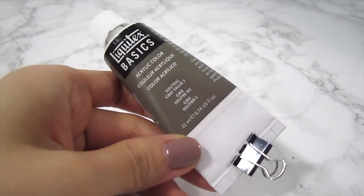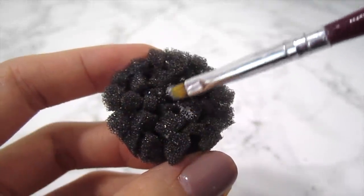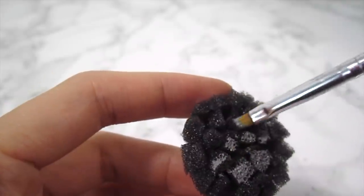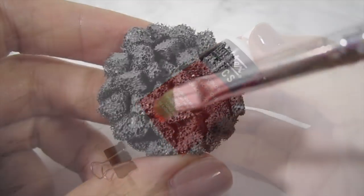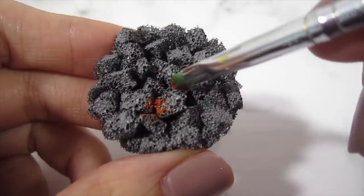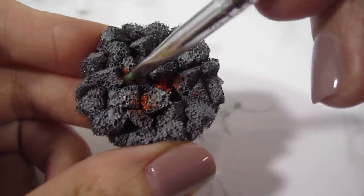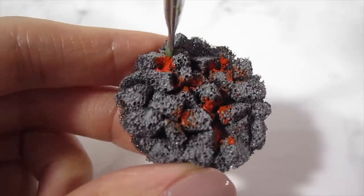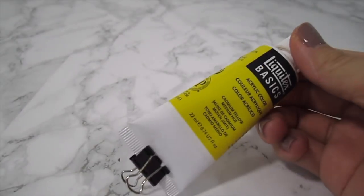Now I take some grey paint and lightly sponge it across the top of the foam. Once that's dry, I go in with some orange and add it to the crevices. I added a bit too much orange here, so be light-handed. Now add on a tiny bit of yellow for the embers.